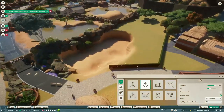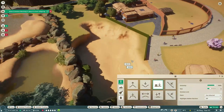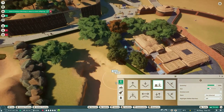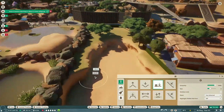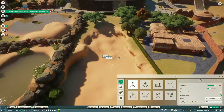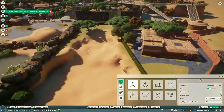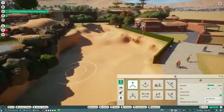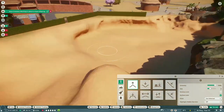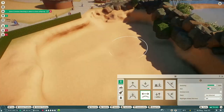We're continuing on with our wetlands. I know I've been kind of MIA from YouTube for a hot minute - a lot of life stuff has happened, a lot of things have changed. I'm kind of getting back on the horse as far as getting organized and getting back to video creations. Thank you to everyone who's come to stream to say hello, or who has dropped into Discord just to say hey, and even those that have mentioned they've missed me. I appreciate all the love.